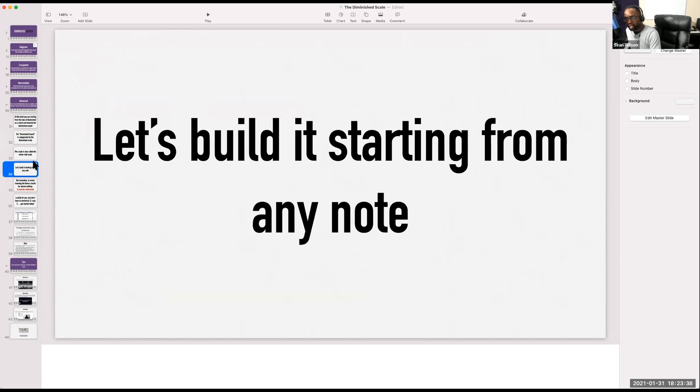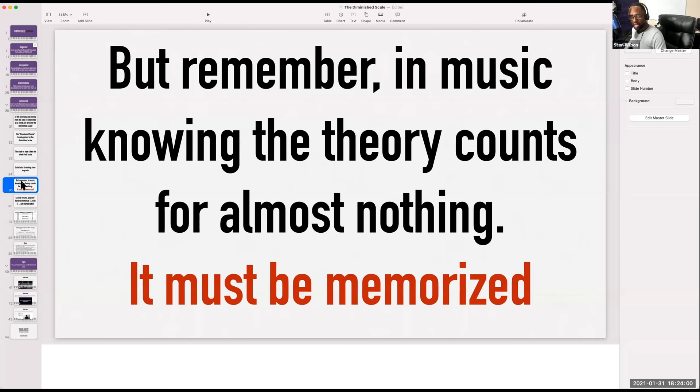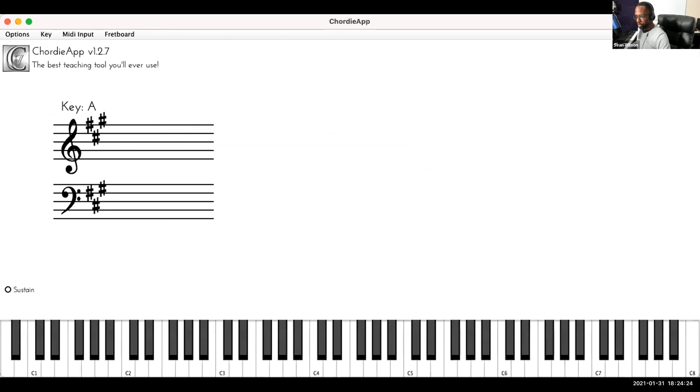What is the diminished sound? I categorize it by using the diminished scale. We're going to build a diminished scale starting from any note — let's do A. This has to be memorized, because in music, knowing the theory doesn't count for anything if you can't play it. We had a diminished scale challenge that a lot of you were part of. I'm going to show you how to form it — actually, let's have you do it.